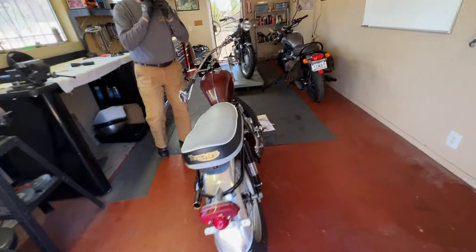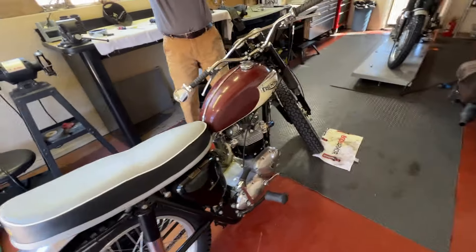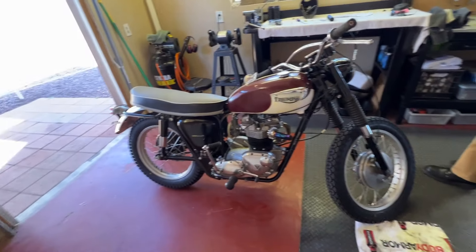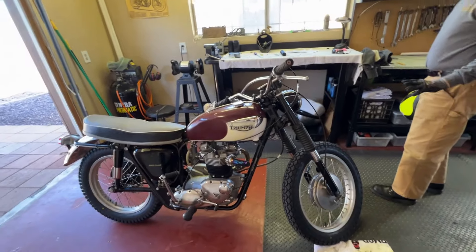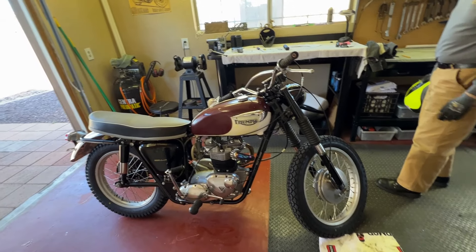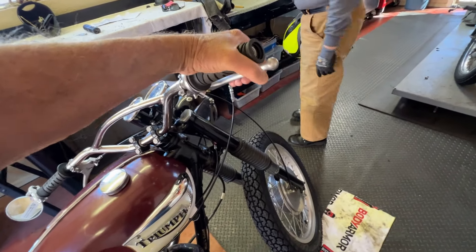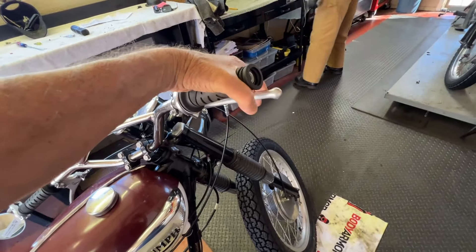Okay, we're back. Say again how it does. Front brake? Yeah, front brake. Rear brake is great. Accelerates well, decelerates nice, drops into idle. The front brake is a little squishy, so a little tightening up on that. Yeah, it needs to be tightened.